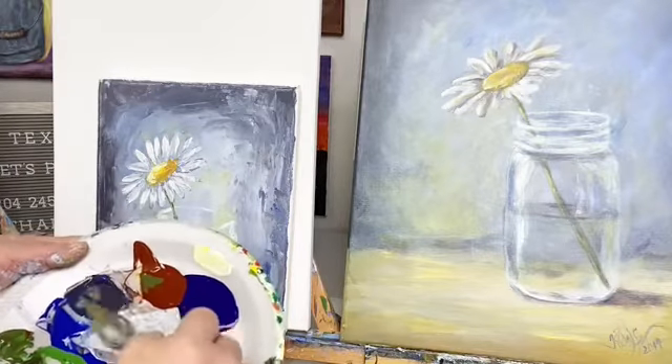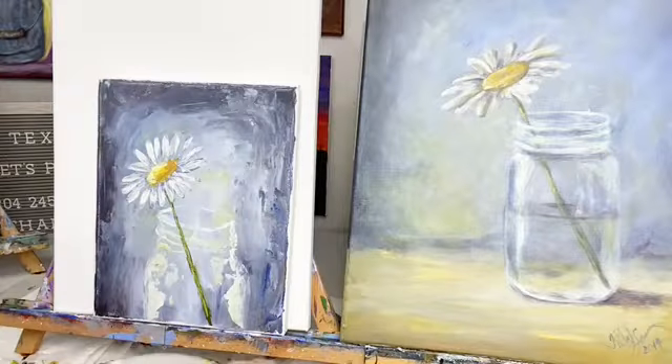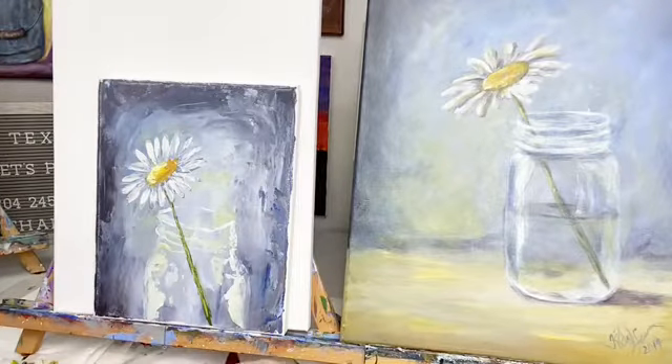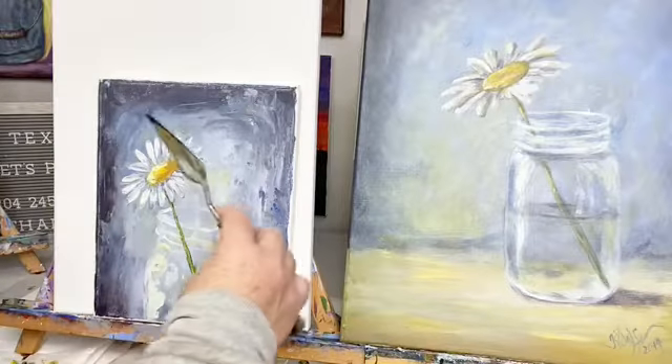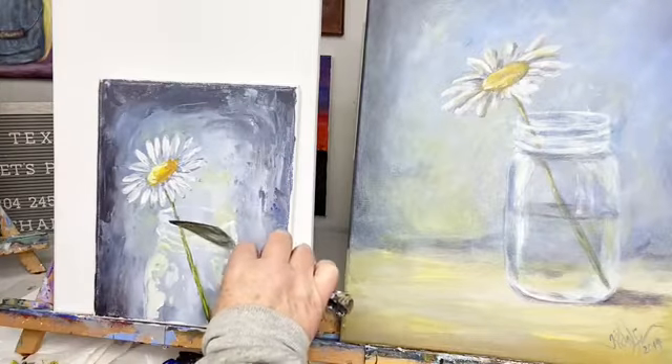You all like painting with the palette knife? Who likes painting — y'all like the palette knife or the brush? Let me know in the comments, or both. Say 'both' if you want to do both, or if you just like the palette knife. I'll be interested to see how many palette knife painters I have.